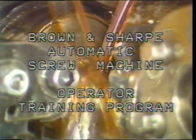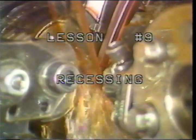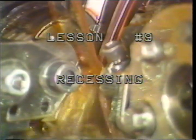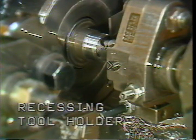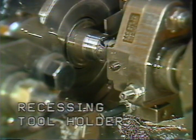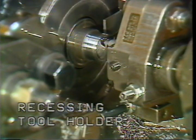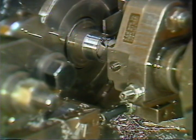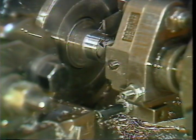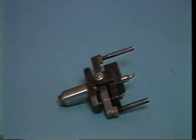Brown and Sharp automatic screw machine operator training program, lesson number nine: recessing. Recessing is one of the many operations that can be performed on the Brown and Sharp automatic screw machine. The purpose of recessing is to form inside grooves or for turning inside diameters of the part being produced.